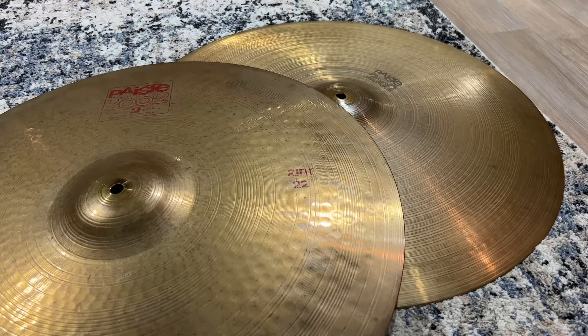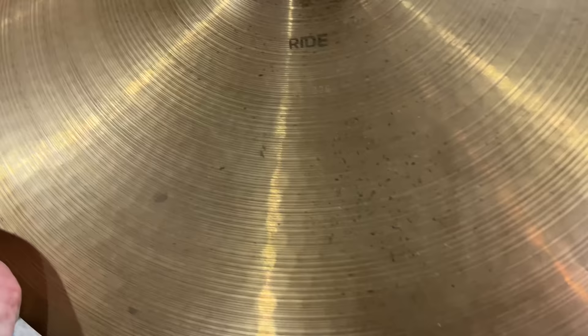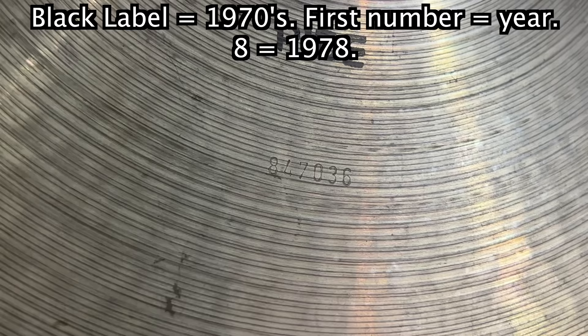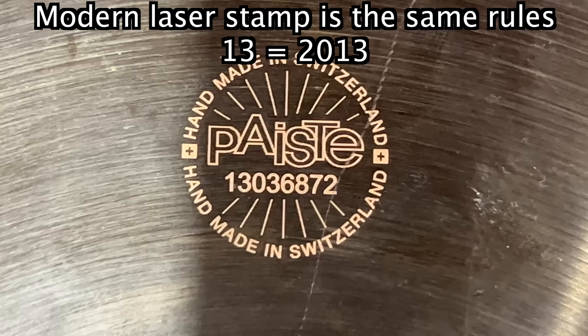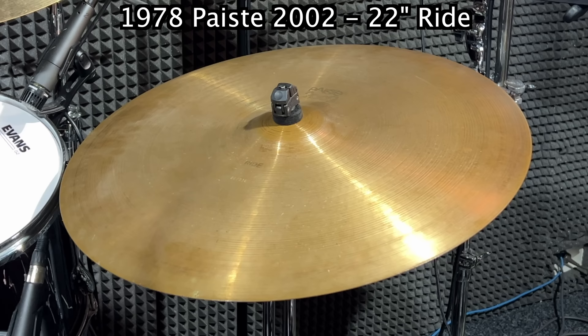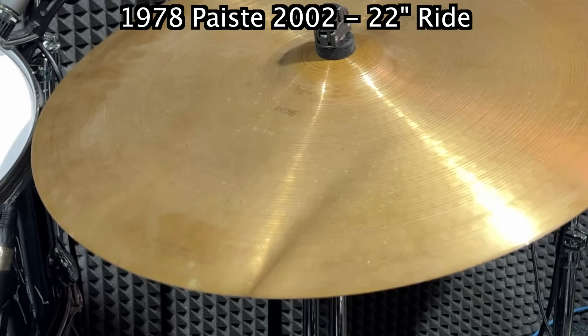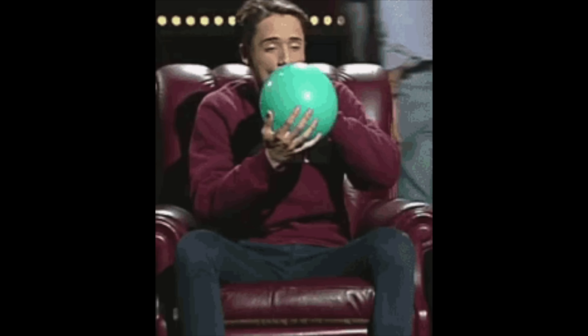People will argue that the only thing that's changed over time is the ink stamp. I've got a pair right here. In the 70s they used a black label, and in the 80s and onwards to today they use a red label. The serial numbers are easy to read — the first number is the year of the decade it was made. Black label: 78. Red label: 85. In the 90s they went to eight numbers, and the first two tell you — this one's 97. And now they use lasers. These two are the same cymbal — both Paiste 2002 22-inch ride cymbals. So if it's only the ink that's different, they should sound the same. They don't sound the same.